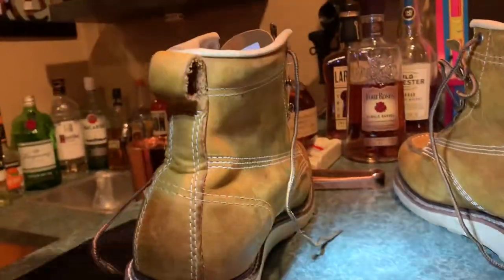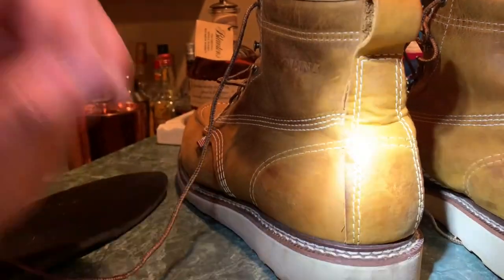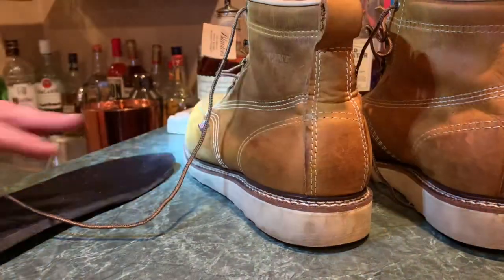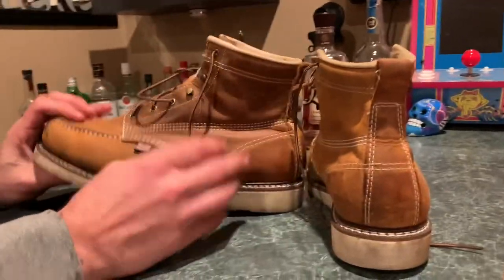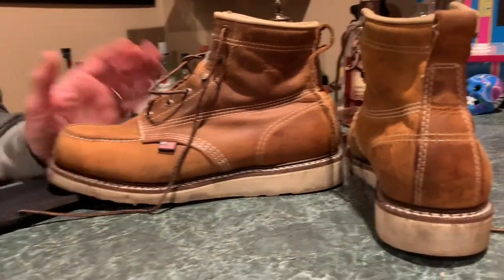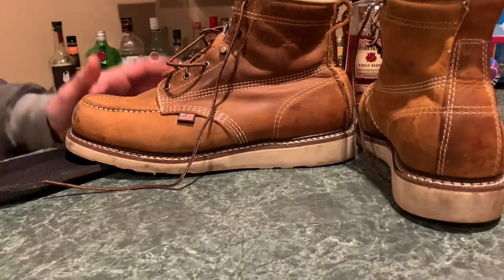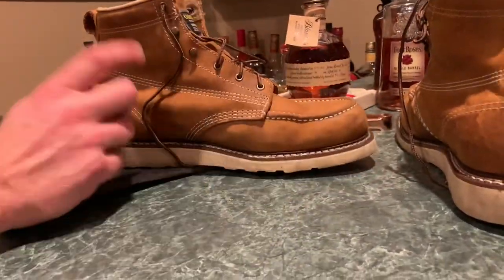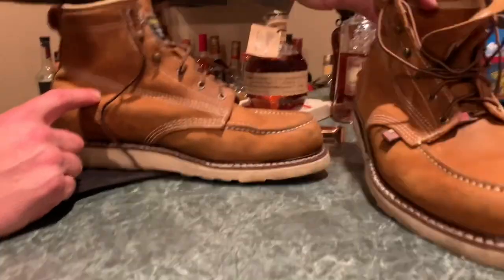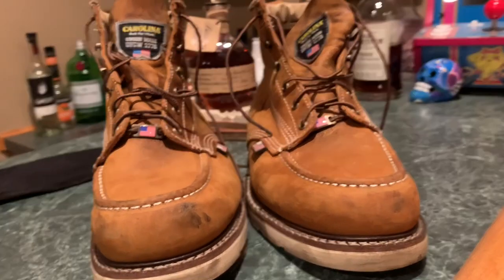I'm hoping this will last me a year. I'm going to wear it every day and really try to get my money's worth. It's non-insulated and not waterproof, so I'll probably treat it if needed. The Brunt was a disappointment — something I'll never buy again. But the Carolina Amp Toes with the old folklore leather, I think it's going to be a good boot. I'll try to give you a follow-up update.